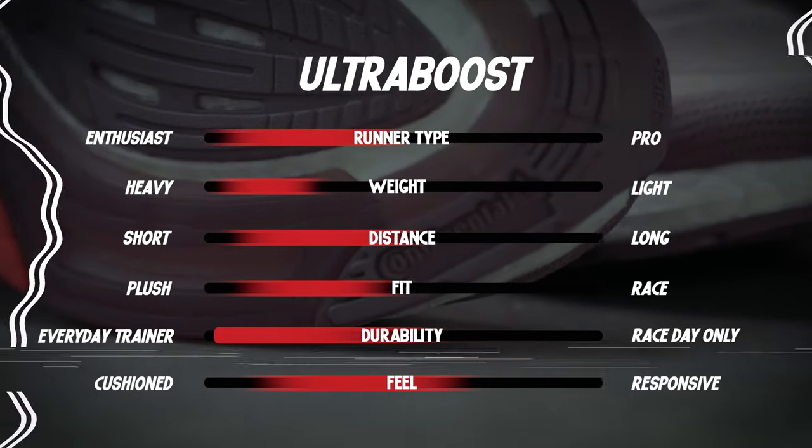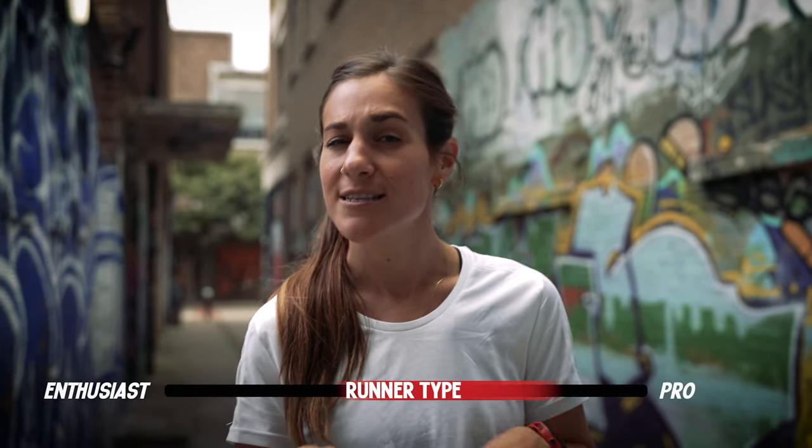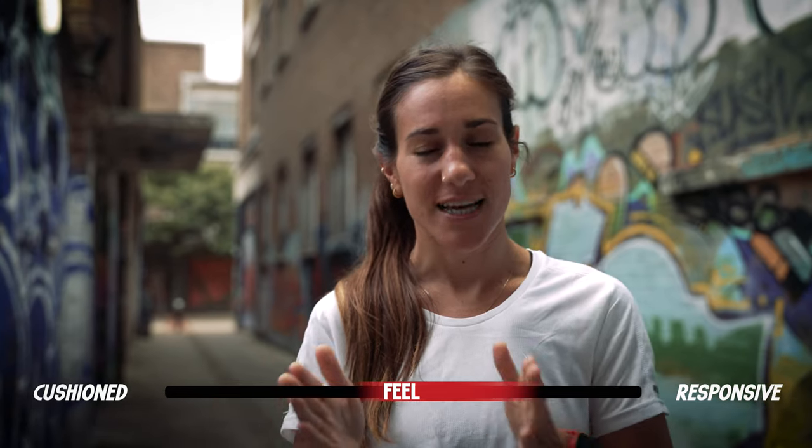Let's move on from the Ultra Boost to the Solar Boost, where it gets a little more serious. I've just taken the Solar Boost shoes for a run and it is actually pretty clear to me that they are for more advanced runners. They just feel really, really responsive - a really great race day shoe. The sole has the Boost technology, as the name suggests, but it's also got the LEP system, which just makes it a bit stiffer underfoot. It's also really great for stability because of this LEP system, which makes it really great for race day.